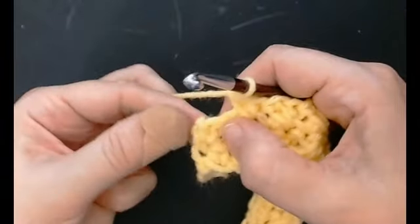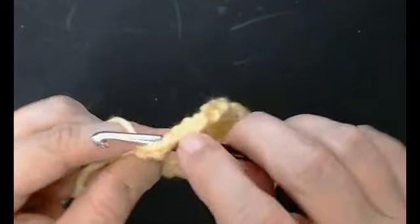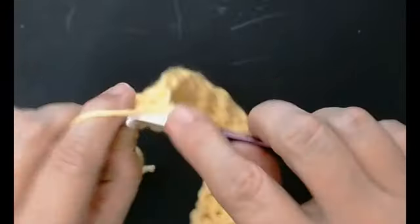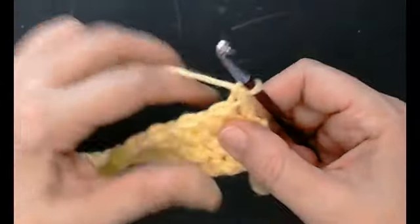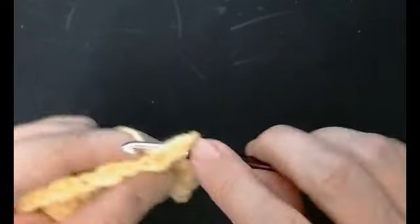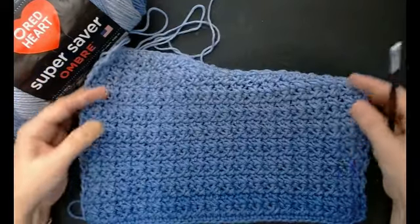When you're at the end, just do an extended double crochet into that last stitch - go through that little bundle, there is a stitch in there, pull through, yarn over through one loop, yarn over through two. Chain one and turn and start your row again. And this is what it looks like - it's really pretty, pretty in any colour. Start a single extended stitch in the first space - through one loop, yarn over through two - then skip your stitch and work your pattern. It's so pretty, and it's easy, and it's quick.